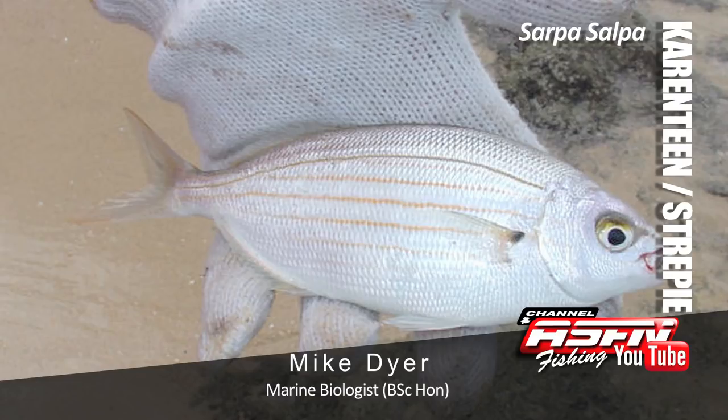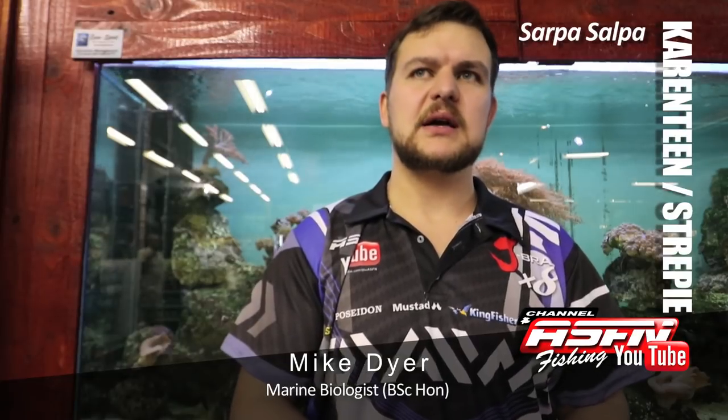One of the most targeted species on our coast, definitely. The scientific name is Sarpa salpa - a very easy one to remember.